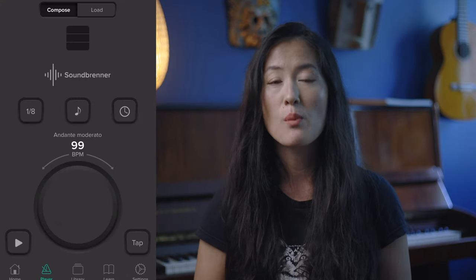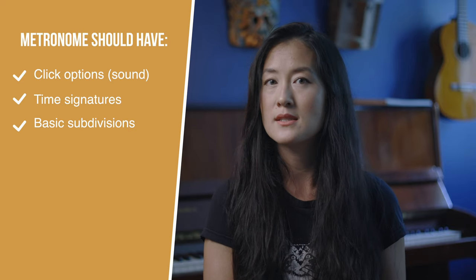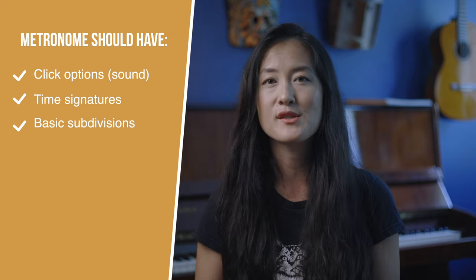Overall, there are some really great free apps out there. Aside from my favorite, I really liked the Metronome by Soundbrenner and Pro Metronome. Every good free app should have some different click sound options, customizable time signatures, and your basic subdivisions. Other than that, it really comes down to personal preference.